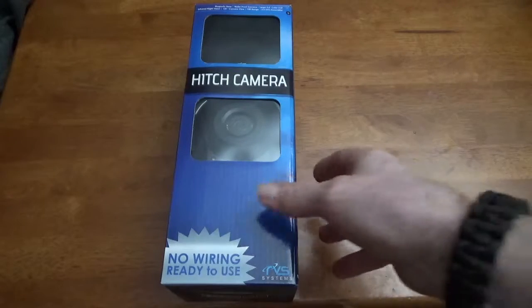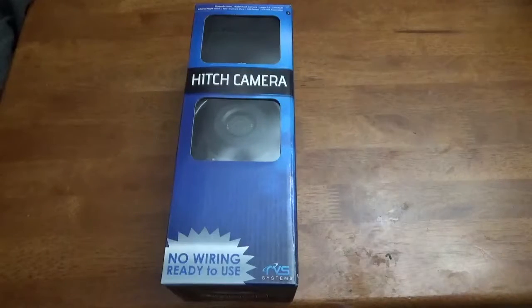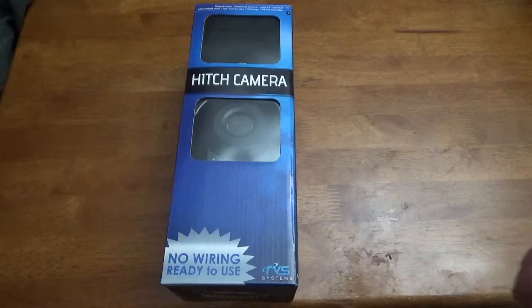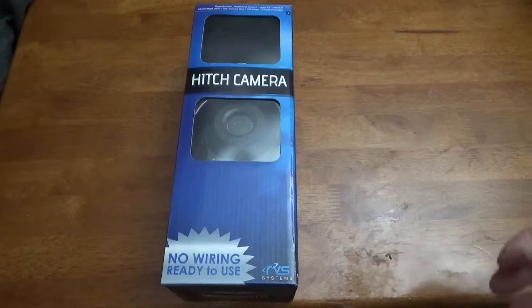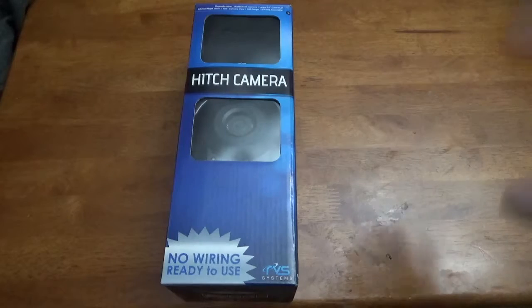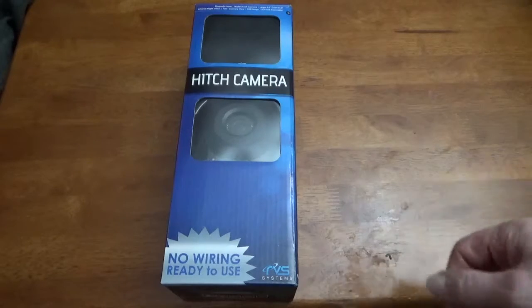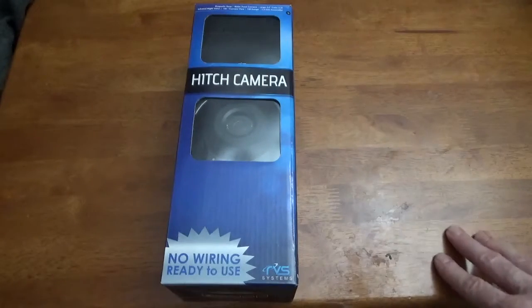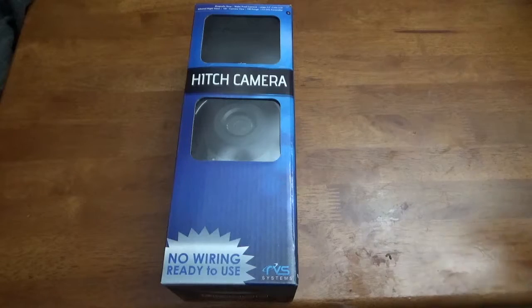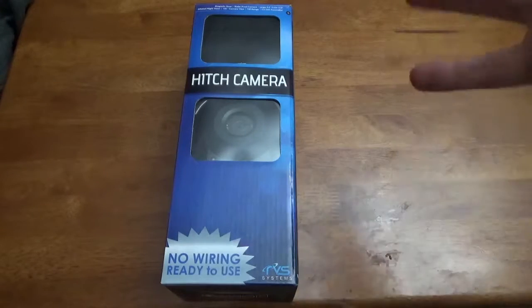Just got this in the mail and wanted to give a review on it. I bought a new truck last week and one of the things that did not come on my truck was a backup camera. It was pretty expensive and I just didn't want to have to do it, so instead I tried to find an alternate way that I could see where I'm going when backing up to my trailer so the trailer would not hit the back of my truck.